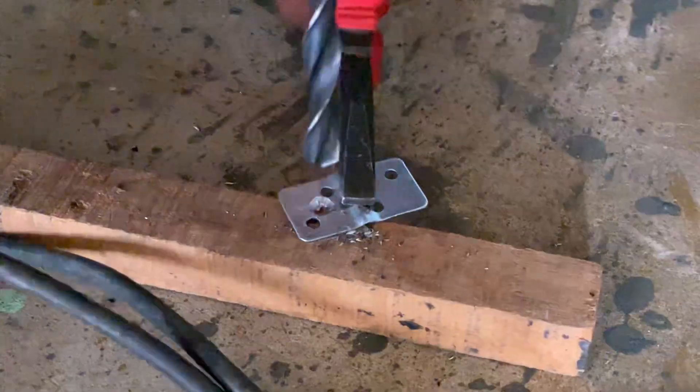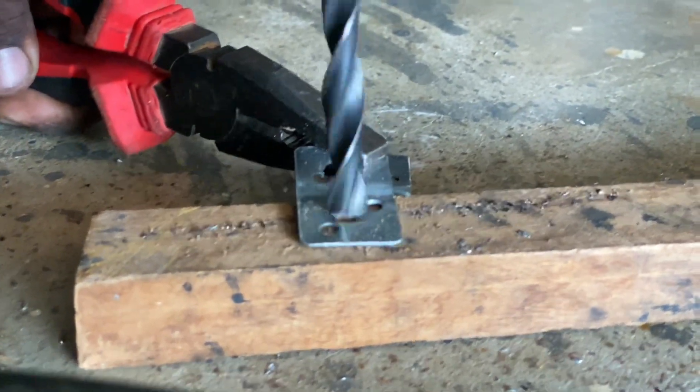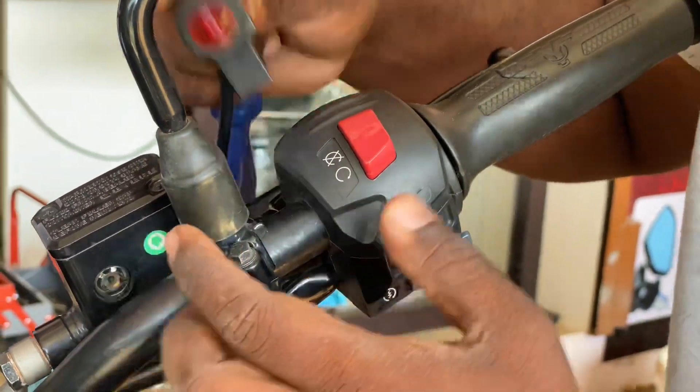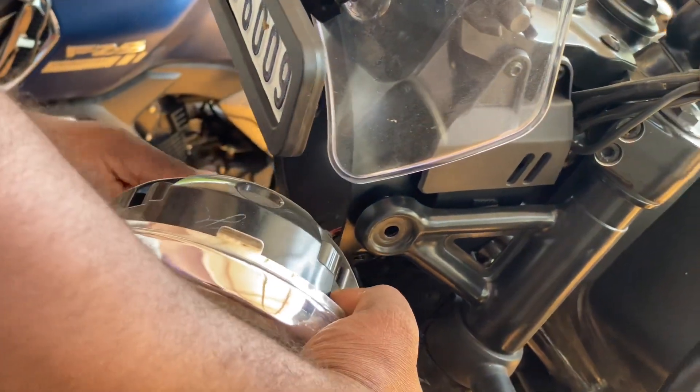We have to use a mini drill. We drill the clamp and spray it silver and black. The switches are neat. We need to use the wires as well as the headlight.